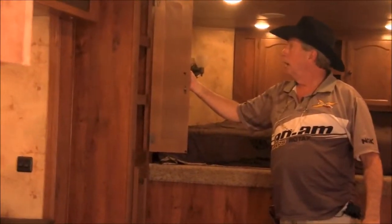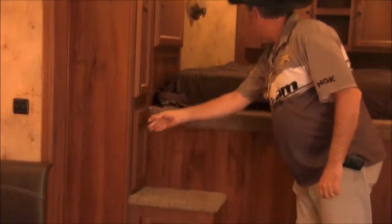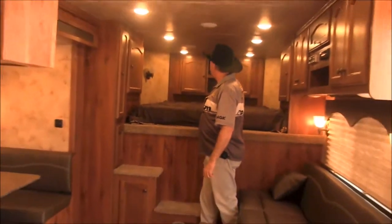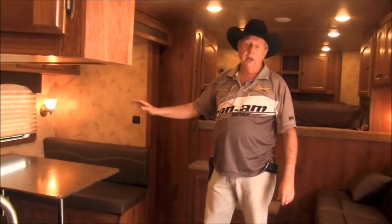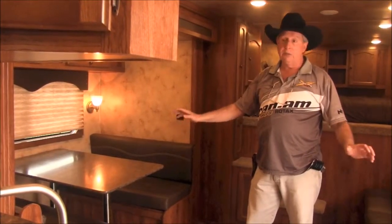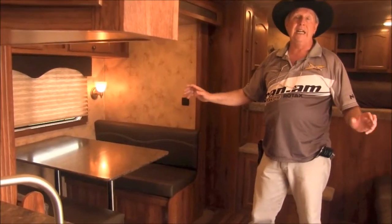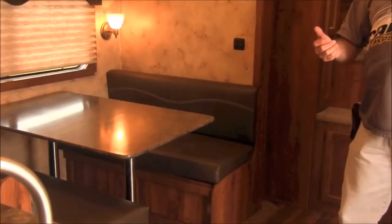You have storage in all three of these cabinets, storage here, and storage up here in front of the camper as well. This is a 15-foot short wall because on this wall you've got a dinette that makes into a bed as well. It's really comfortable — it's a trail ride trailer, but it works out really good for entertaining.